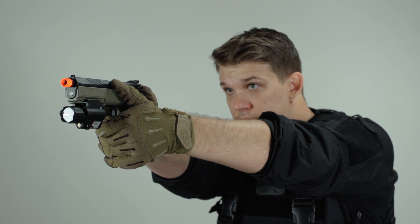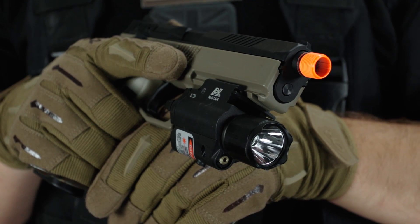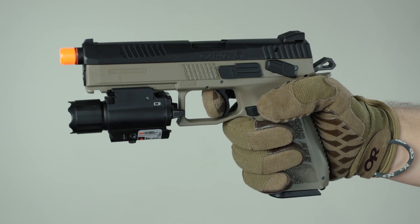Some other cool features: this gun is completely ambidextrous, so left-handed shooters won't need to worry. It also has an under-rail so I can mount lights and lasers, and there's a standard 14mm counterclockwise thread so you can add a suppressor and make it very customized to how you want to run the gun.